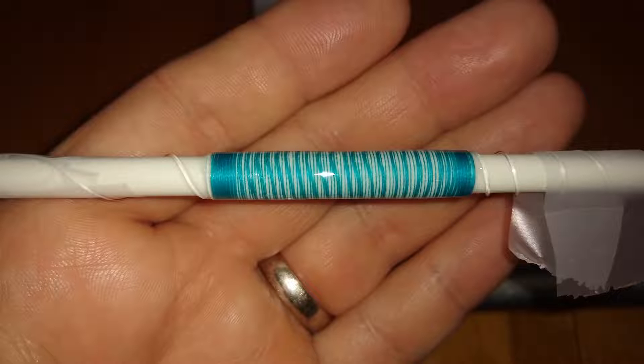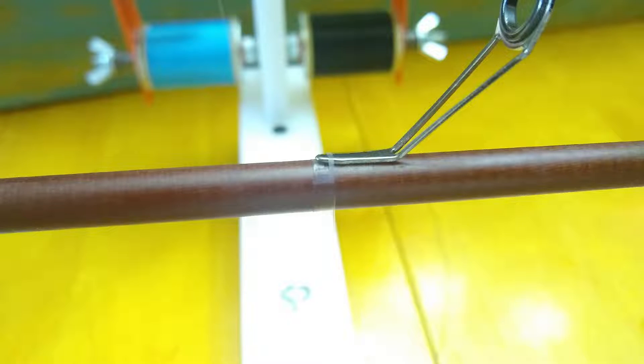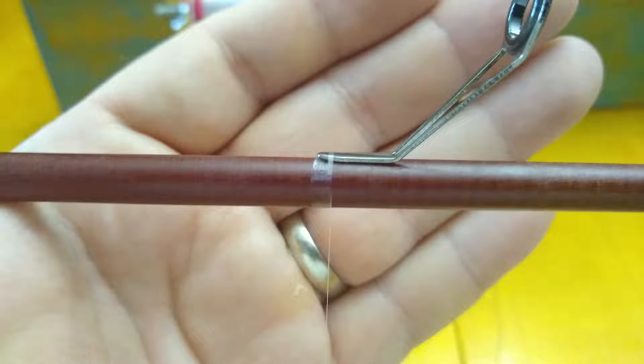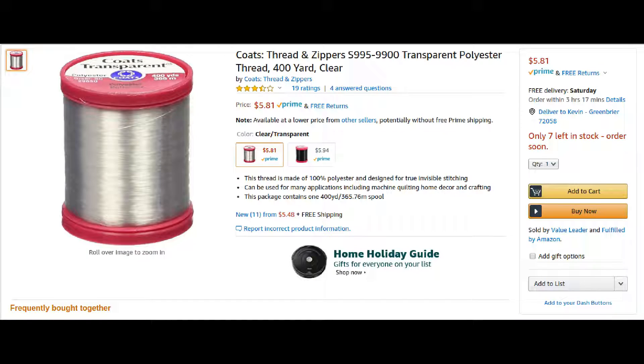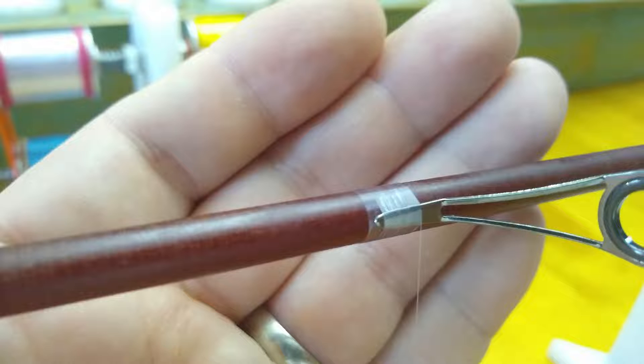I've also been playing around with invisible wraps. I mostly use light and ultralight rods, and I thought invisible guide wraps would look pretty cool on those types of rods. I had some invisible thread made out of polyester by Coats & Clark that I already had at home. You can find this invisible thread almost anywhere that carries sewing supplies — Walmart, craft stores, places like that. I know silk is the go-to thread for transparent wraps, but I don't have any at the moment, so I wanted to try this transparent polyester thread.